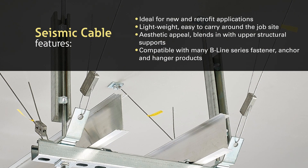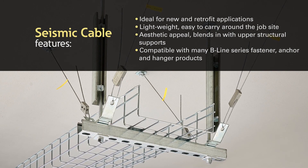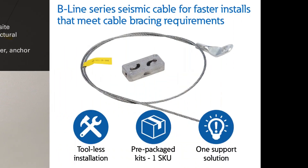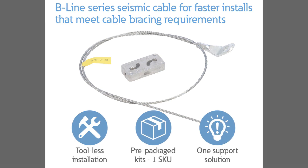Packed with features and time-saving benefits, the Seismic Cable Kit is an ideal alternative to rigid bracing system attachments for light-duty applications in the electrical, mechanical, and plumbing markets. For a faster install that meets cable bracing requirements, use Eaton's Beeline Series Seismic Cable Kit System on your next project.